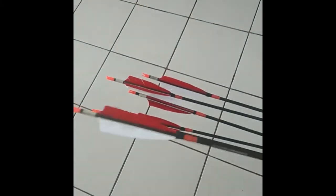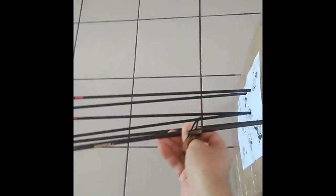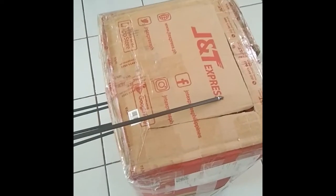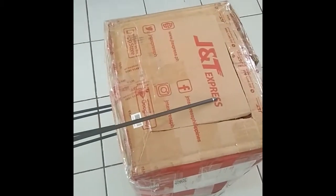Let's see the penetration of my 40 pound bow — it's just up to here. Point-blank, less than one meter shot.